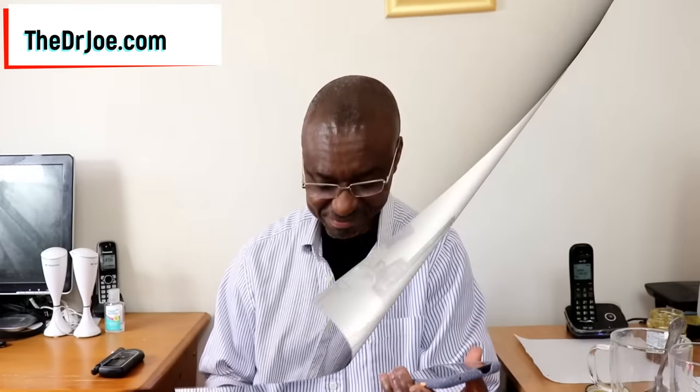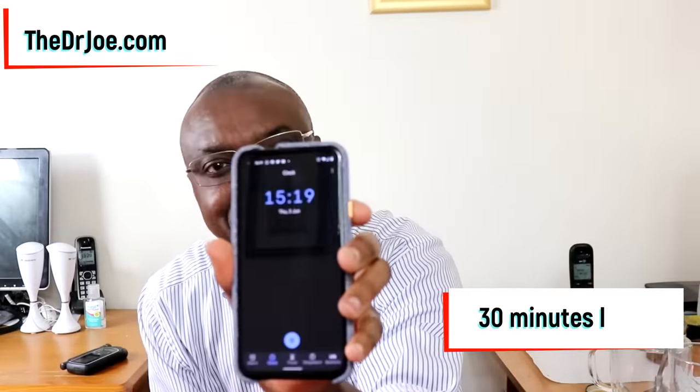What time is it? The time now is 2:49 PM. We're going to be back 30 minutes later to see what my blood sugar is going to be. It's that simple. The time now is 3:19 PM — so this is 30 minutes from when I had the drink.